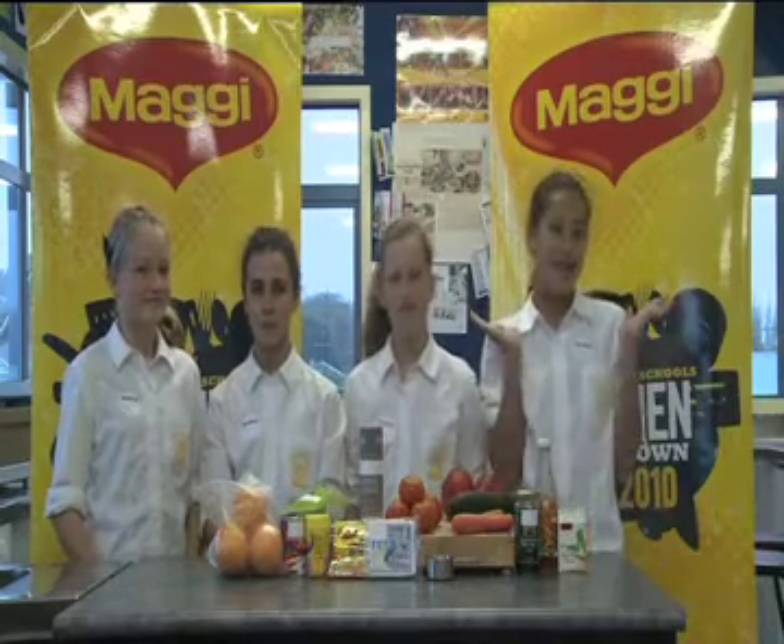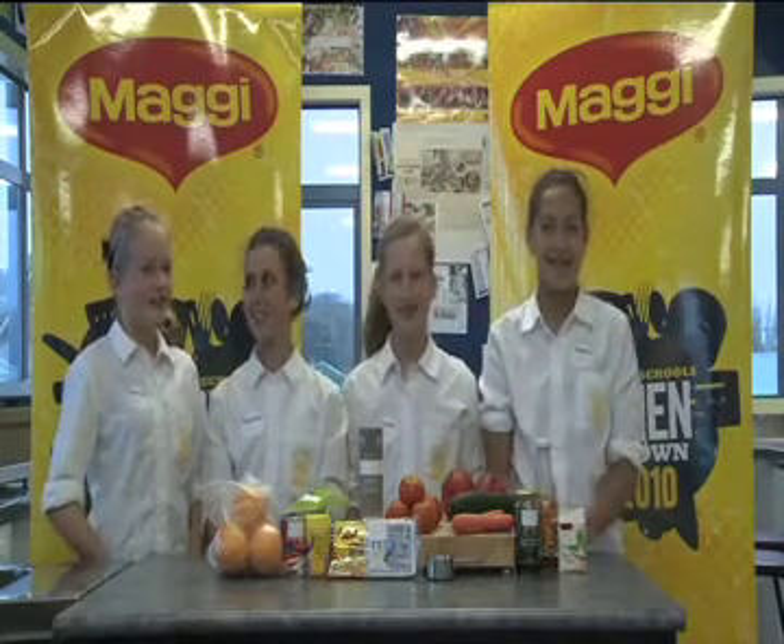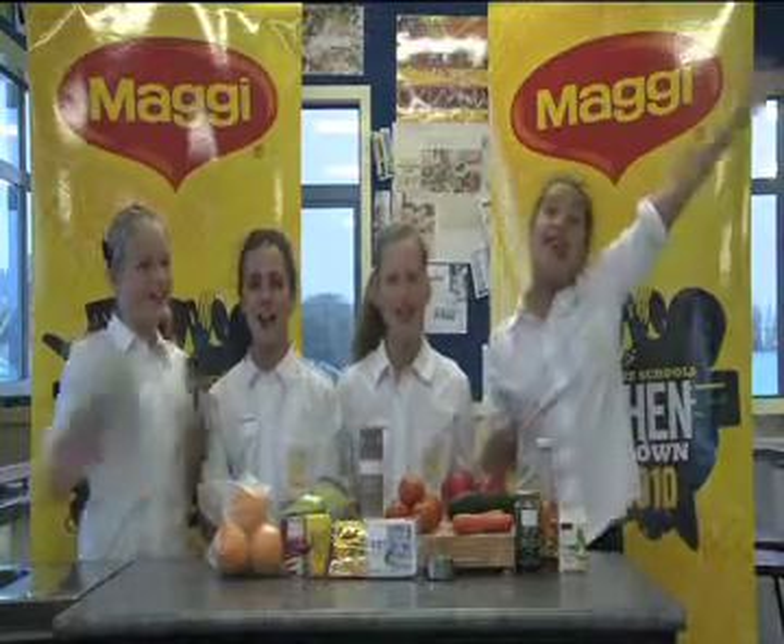Hi, I'm Amy and I'm from Marist College and this is my team. I'm Georgia. I'm Abigail. Hi and I'm Charity. And we're the Marist Chicks!